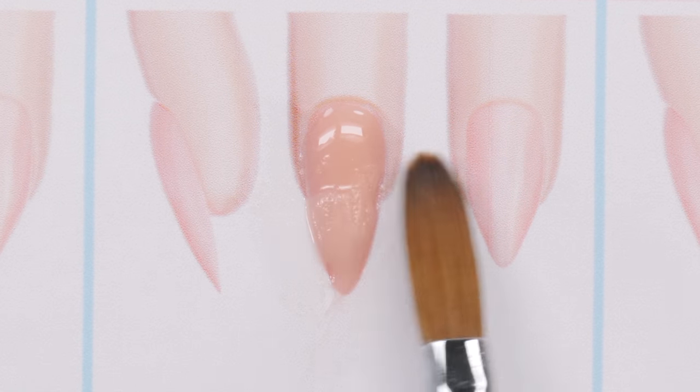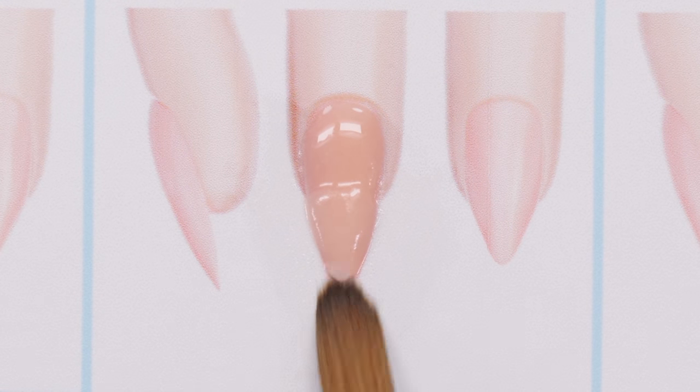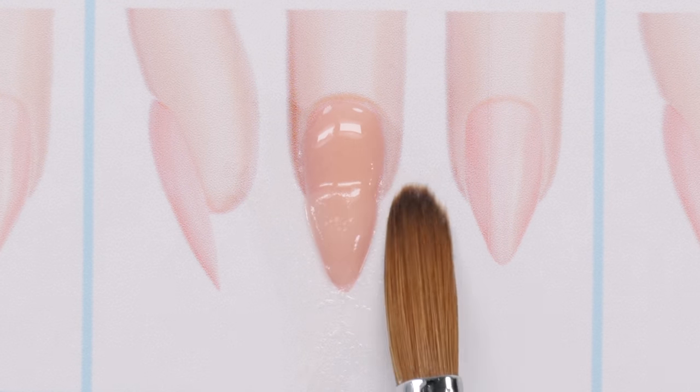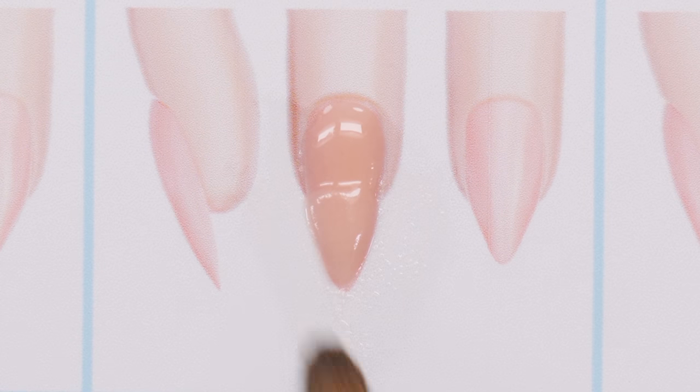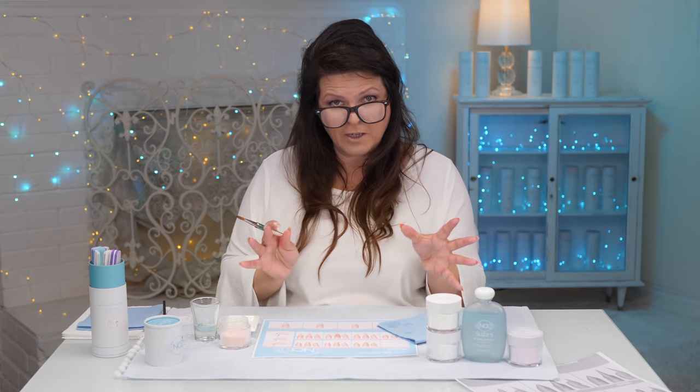I do this a lot when it's on the nail too — just shaping it in there like that. So I've got two beads now. If we're going to go into the sculpting part, we want to finish this particular nail by putting a bead in the center for the apex.